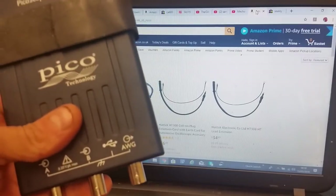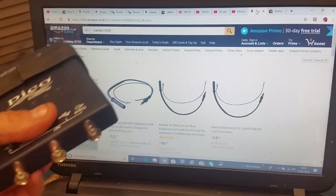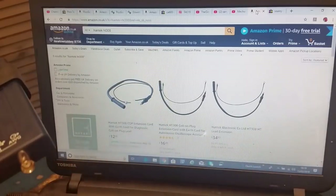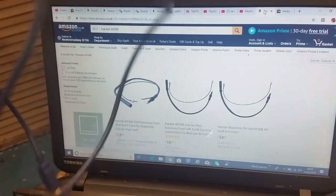Another feature on the scope - if you read the description it'll say 'six units in one.' There's an arbitrary wave generator, so you can set up a signal output in the software - square waves or whatever. I've seen guys using that to prove ABS wires are intact by simulating a pulsed signal, using the Pico as an output rather than an input.